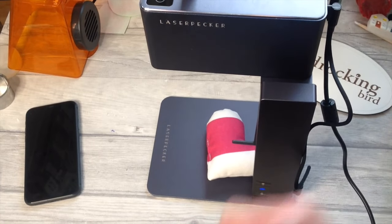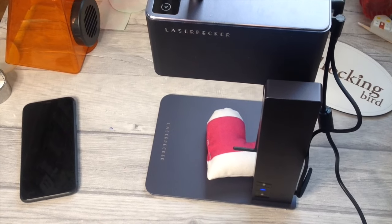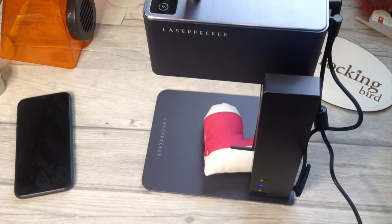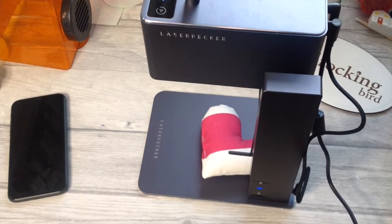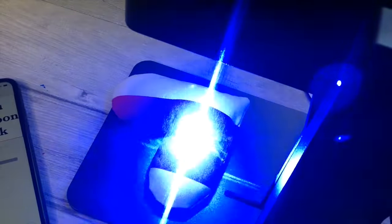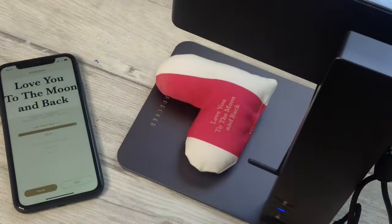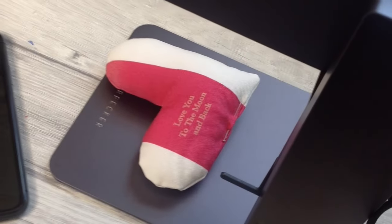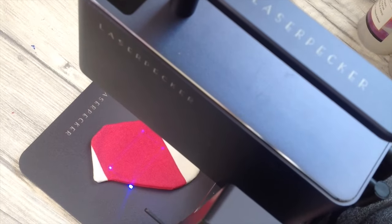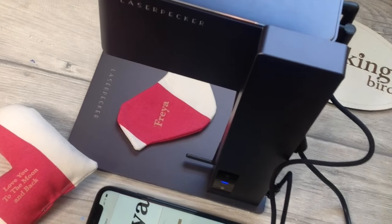Being able to engrave on fabric is a huge plus for this laser engraver and opens up a whole world of opportunity for personalisation on so many different fabric items. As you can see I've opened the LaserPecker app up on my phone and I'm controlling the laser through that. I love how easily this works and how it's turned out and I can't wait to do so many more fabric projects with this.